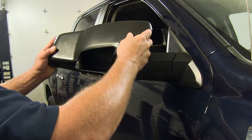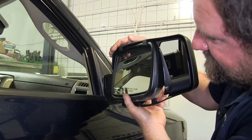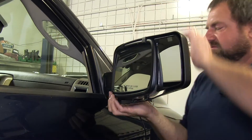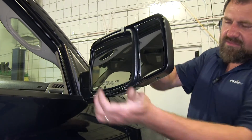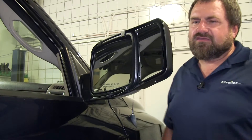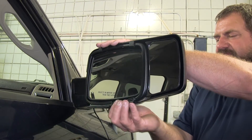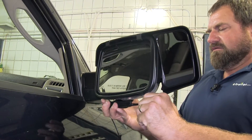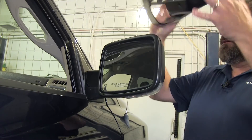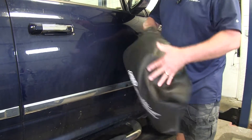We'll go ahead and just lay it on the top. We're going to let these catch on the factory mirror, then bring it around to the bottom side. We'll just pull firmly around the bottom and now it's secured. Once you've finished towing your wide load or your trailer, just grab on the bottom here to release it, slip it up off. It does come with this nice carrying bag that'll hold both of them.